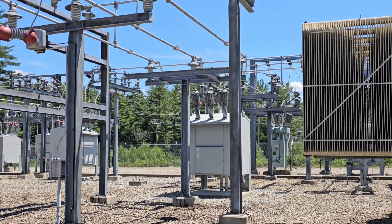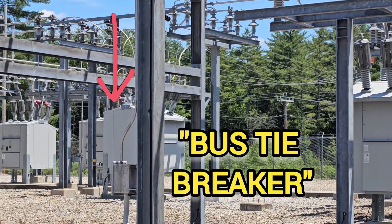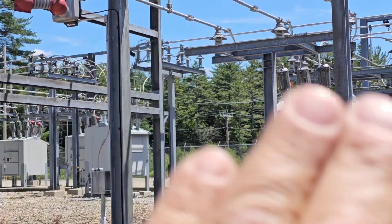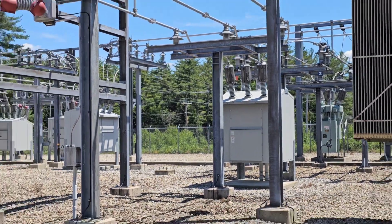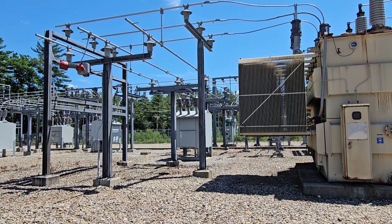The power goes onto a common bus, which can be split using this breaker. So the two sides of the bus can be tied together, and both can be fed from one transformer out to the circuits that they feed.